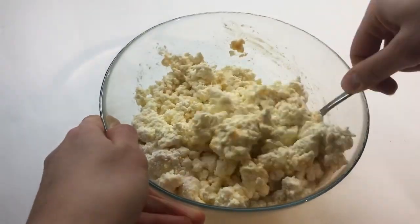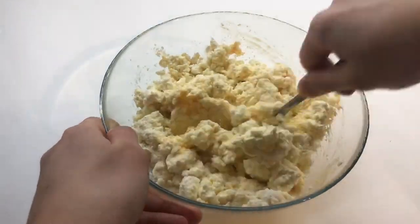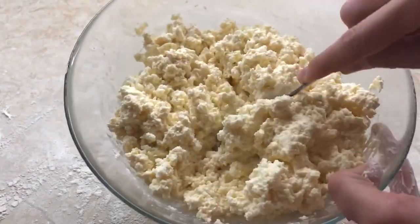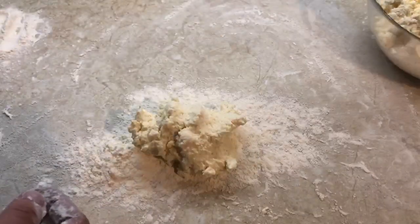Mix all. Sprinkle the table with flour. Divide the dough into 3 parts. Add flour if you have a buttery dough like mine.